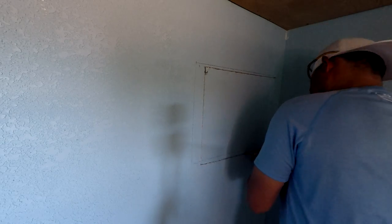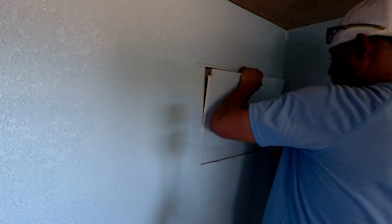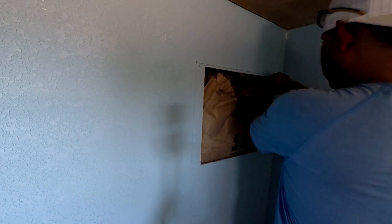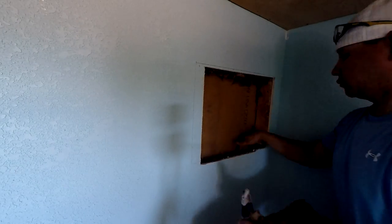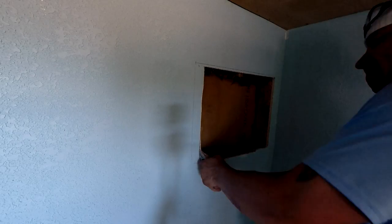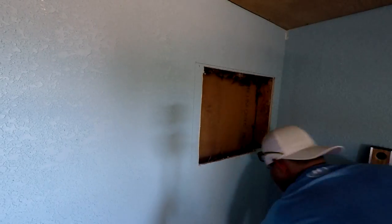Use a level to make sure everything is squared and leveled. Then go ahead and take that drywall out. Once cut, use a utility knife to remove the insulation — it's easy to cut; keep making cuts until it comes out. If the frame doesn't fit at this point, just make small adjustments; most likely the drywall is what's stopping it. Make small adjustments, try the frame again, and it should fit.